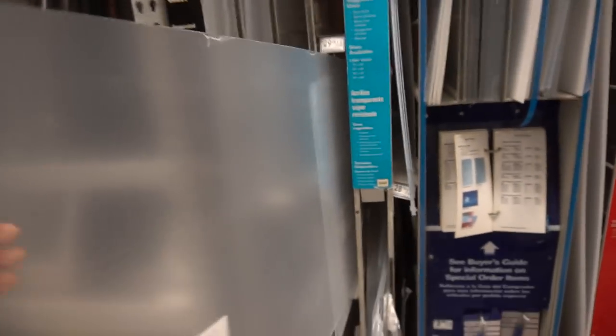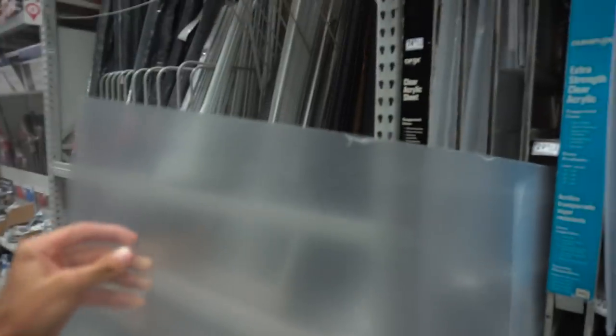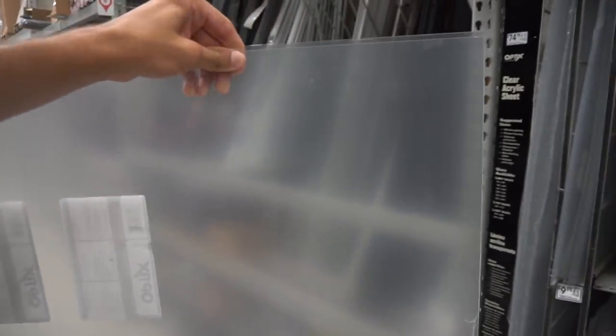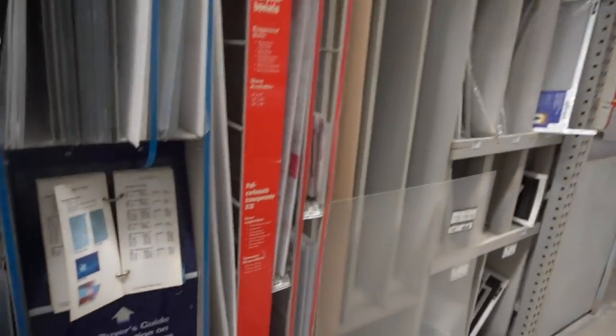And here we are. This is going to be the piece of plexi that we're getting right here. We're going to have them cut it here. This is not how clear it is — it's obviously going to be a little bit more clear than that. There's just two pieces on the side that cover it from getting scraped up. So I guess we press that button over there. I'm going to lay this back down right here.